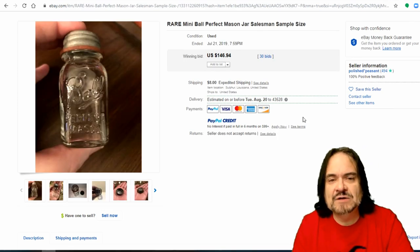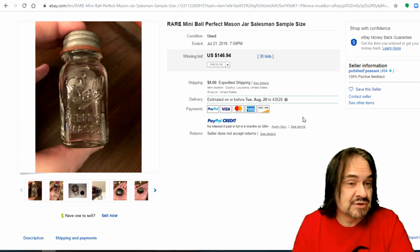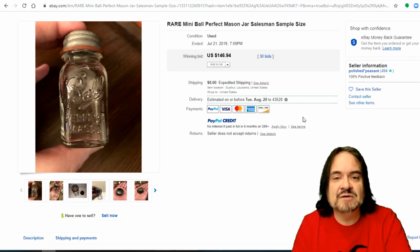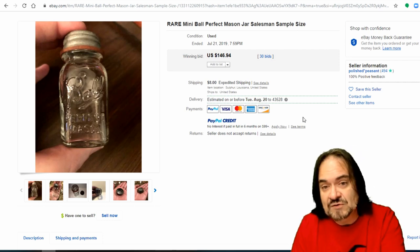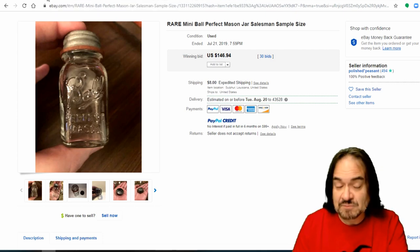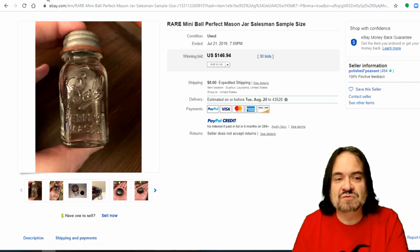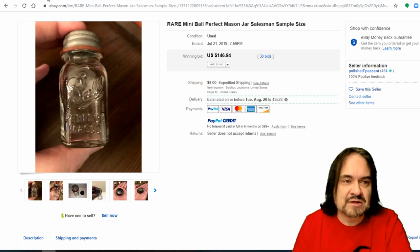Now this is another one I really like — I run into these occasionally: Salesman's Samples. Sometimes they'll be missing the lid and you might see them as salt and pepper shakers as well. The lid that goes on these is the deciding factor — if it has a standard lid like a normal ball jar, it's a Salesman's Sample. There are probably 50 or so up on eBay at any given time. $146, 30 bids. They range from $75 on up. Sometimes people confuse the newer salt and pepper shakers from the 60s, 70s, and 80s with the Salesman's Sample.